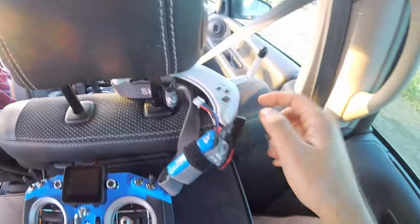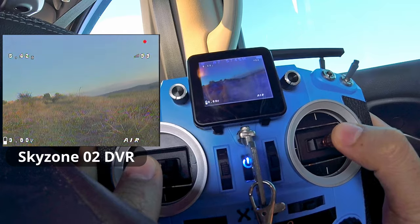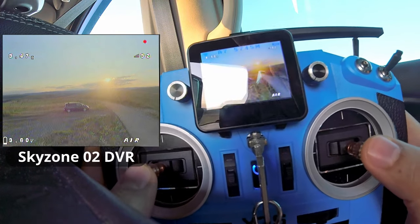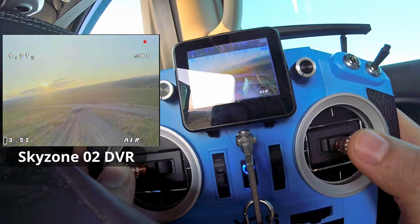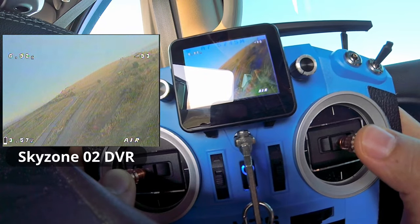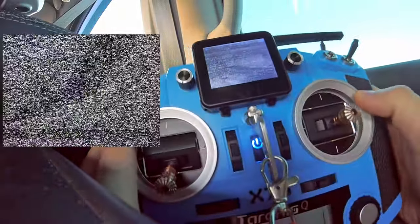So here we have the goggles — it's recording. Maybe you can see something. I will compare the reception of this monitor to the reception of the goggles. It's too bright.